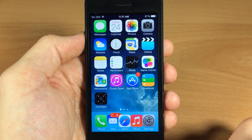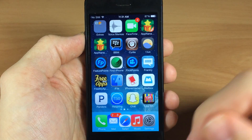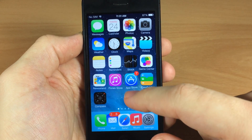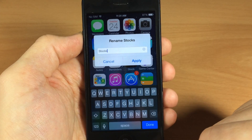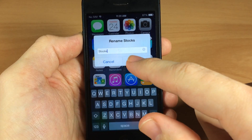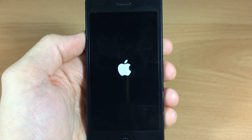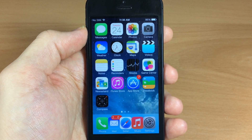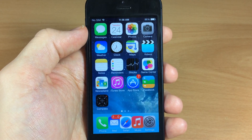Next up we have Icon Rename, and it does exactly what you think it would do — it allows you to change the name of your icon. Let's change up the stock application — we'll just change it to 'Stocks.' All you have to do is get it into wiggle mode, then tap it one more time, and tap apply. The bad thing is that it does respring your device, but it still does work. Now that it resprung, you can see the stock icon actually changed to 'Stocks' like I changed it.